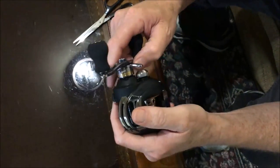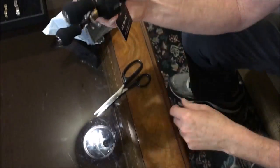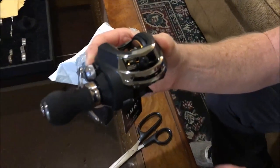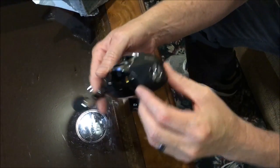It's got a nice star drag system. You can hear it a little bit, and it's real quiet. It's kind of small — this is the profile of it. If you had this on a rod, no one would know this is a $26 reel.